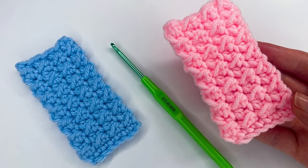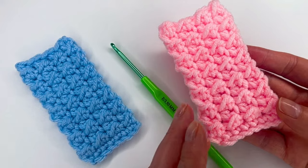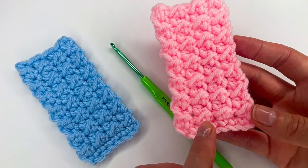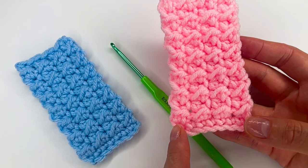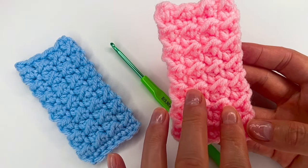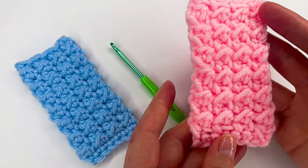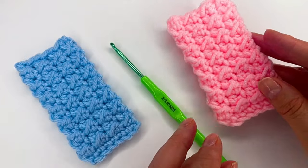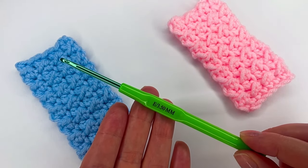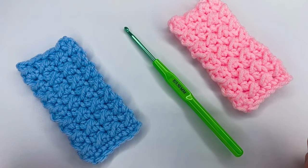Hi everyone! I'm Anuka from Create by Kay. In today's tutorial I show you how to crochet this stitch. It's just one row repeat, which is row 2, because row 1 is single crochet. This is the front and this is the back. I use a 3.5 millimeter hook, and if you want to see how I made this stitch, please keep on watching.